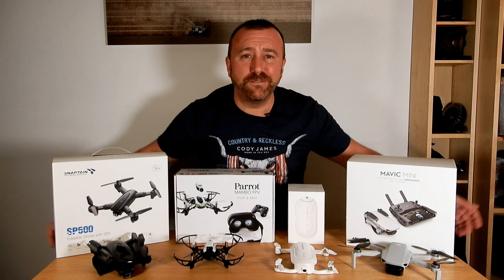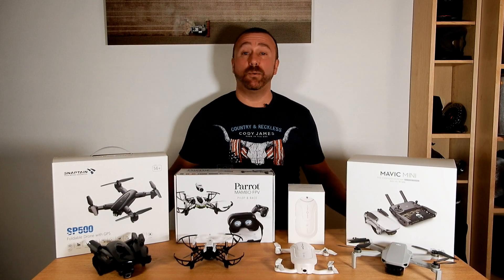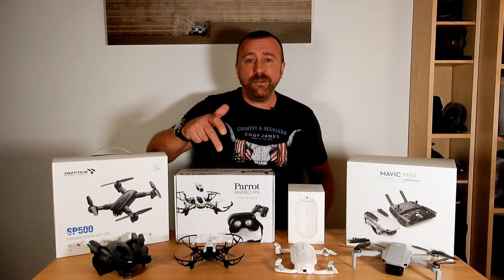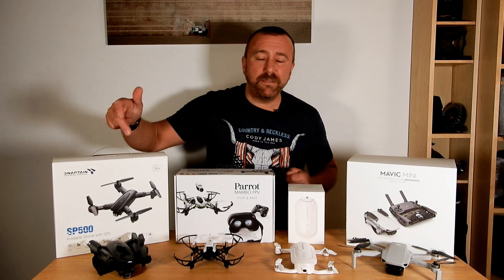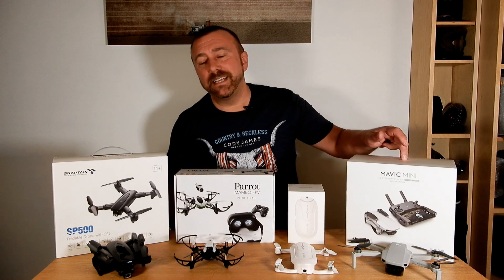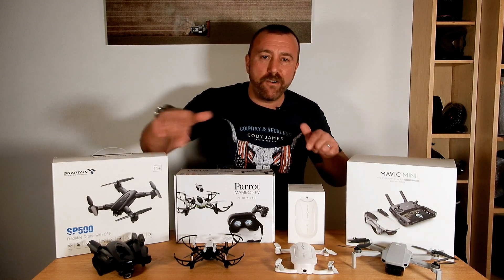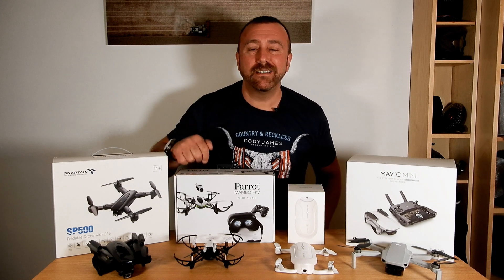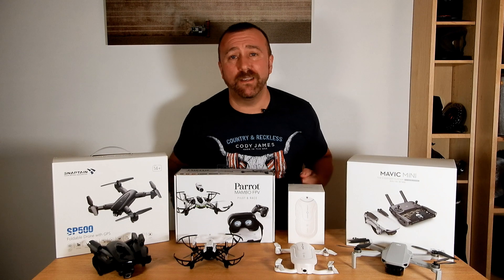Today I'm looking at four different drones that you might want to consider if you wanted to spread your wings and get your first drone: Parrot Mambo, Xerotec Dobby, Snapton SP500 and the DJI Mavic Mini. All of them varying in size, functionality, specs, quality and of course price. So let's see what they've got on each other.